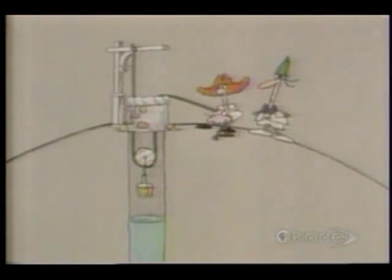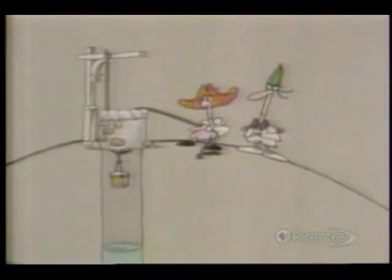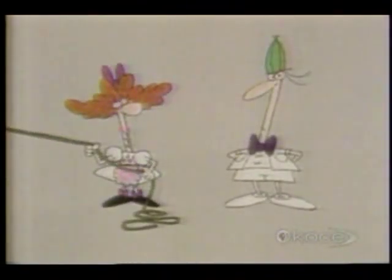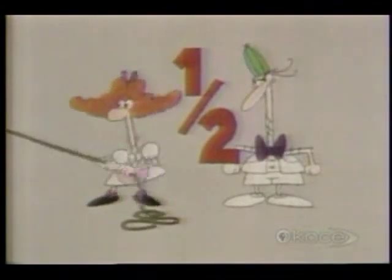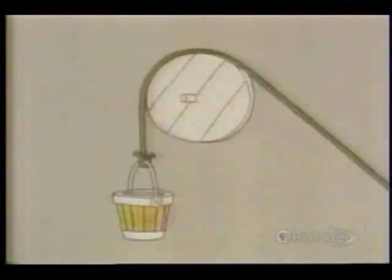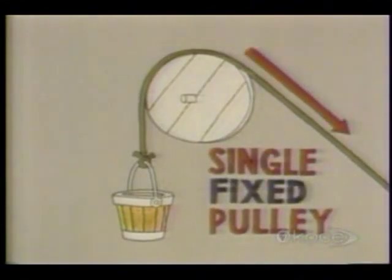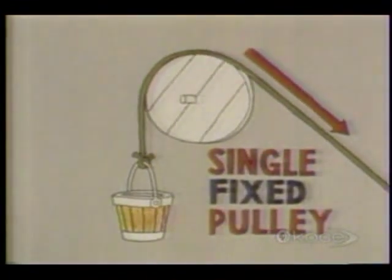Amazing — how did Jill manage it? Both she and Jack only had one pulley to work with, and yet Jill was able to pull up the pail with half the force that Jack needed. When a pulley is set up like this, it's called a single fixed pulley. All it does is change the direction of your pull, but it doesn't reduce the force you need.